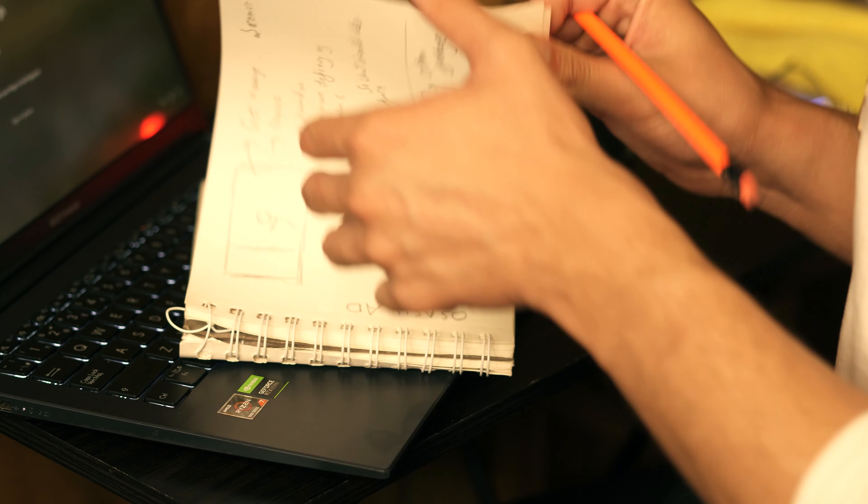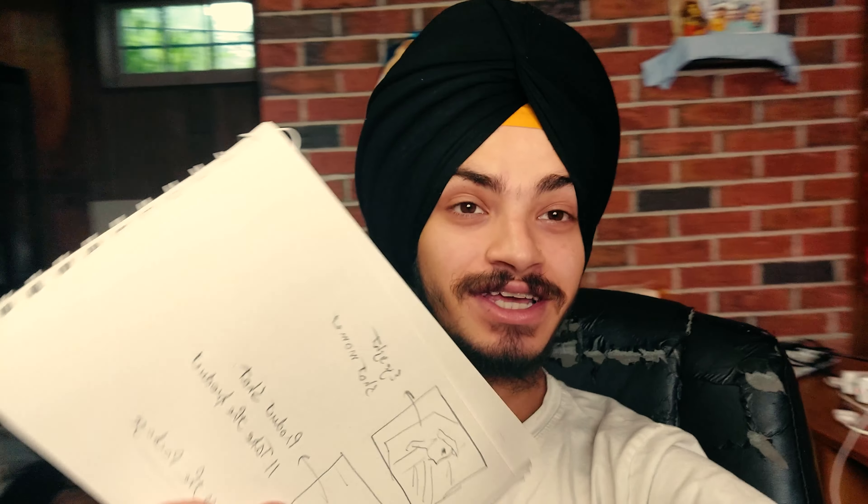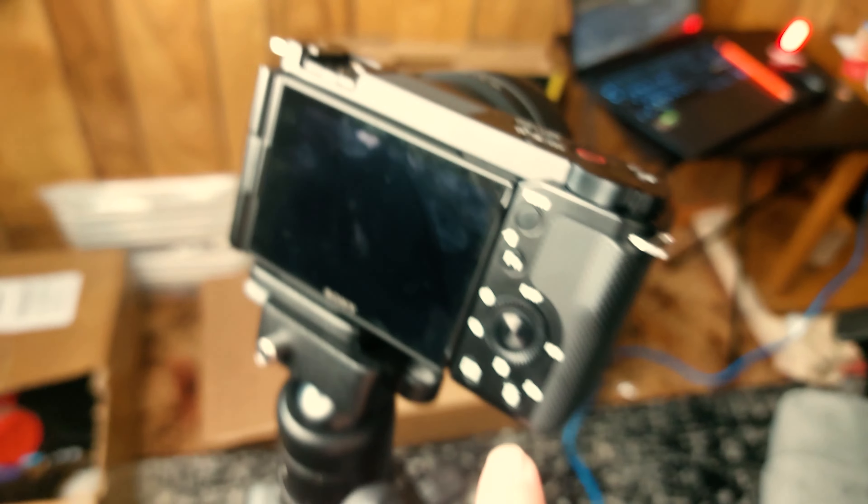The storyboard is ready and it has almost nine shots. We will shoot one by one — I will show the BTS of each shot and at last we will see the final result. For this shoot I will use the Sony ZV-E10.